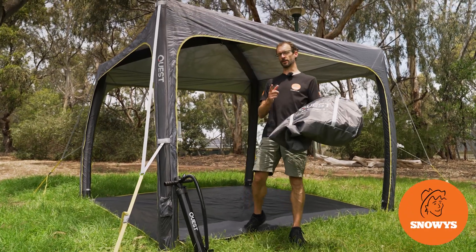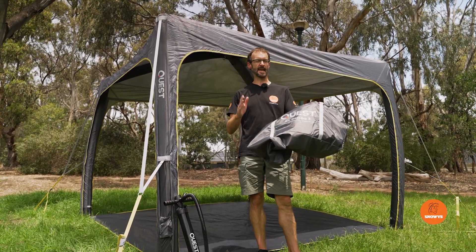G'day folks, Ben from Snowys here today taking you for a walkthrough of the Quest Air Gazebo 3.